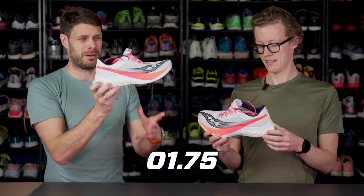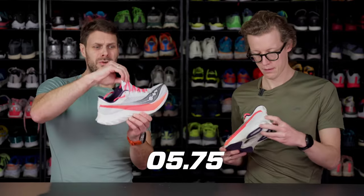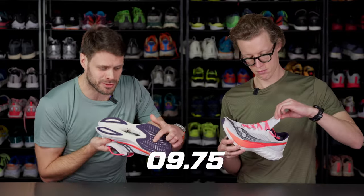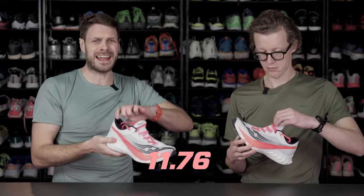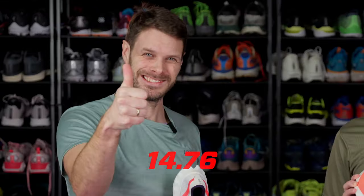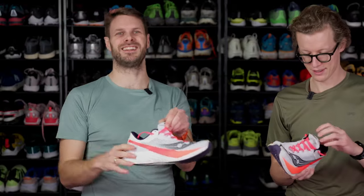New double foamed midsole with HG and Power on PB, new upper with a stretchy tongue and new outsole, new cutout and a new type of responsive sock liner as well. Might have gone a bit over, but it sounds like there's a lot to talk about. There's a lot to talk about.